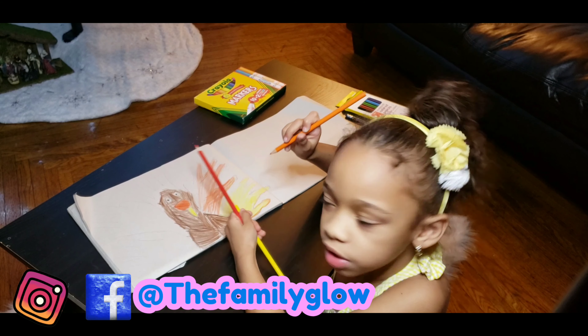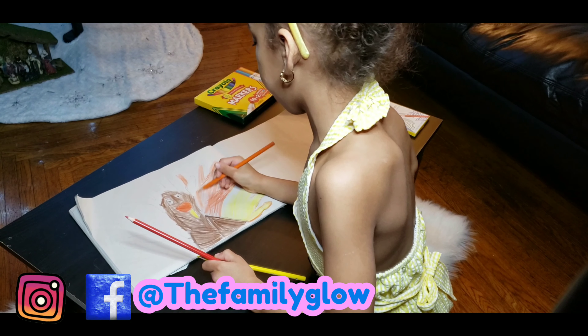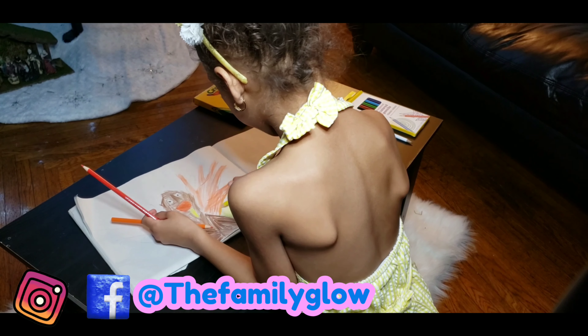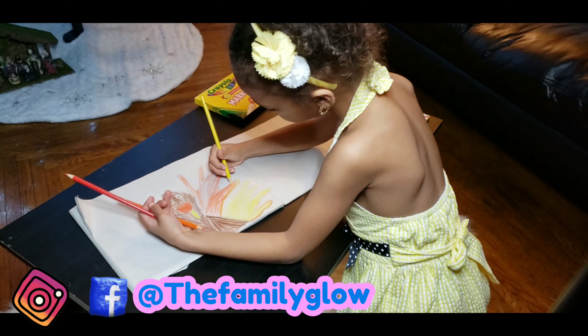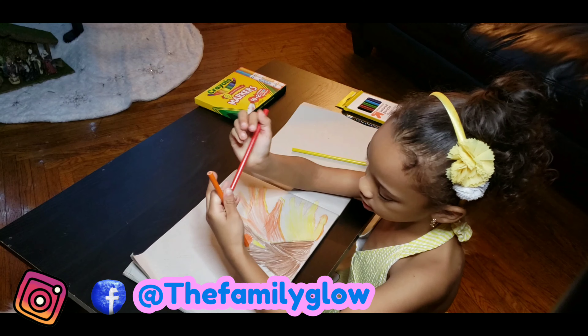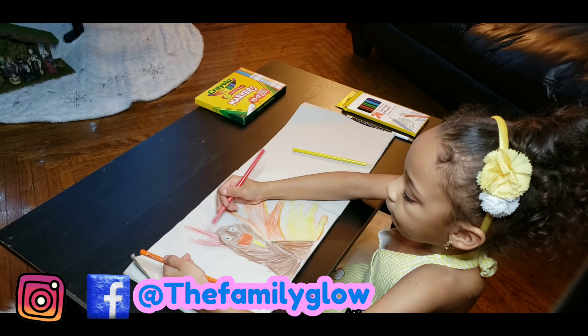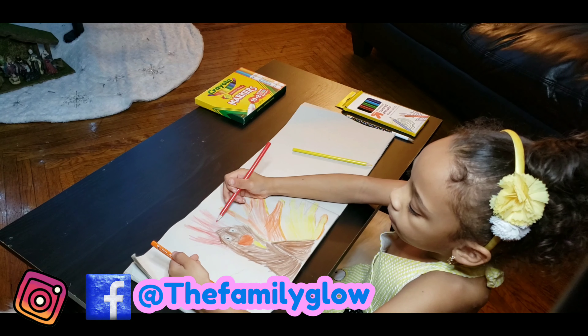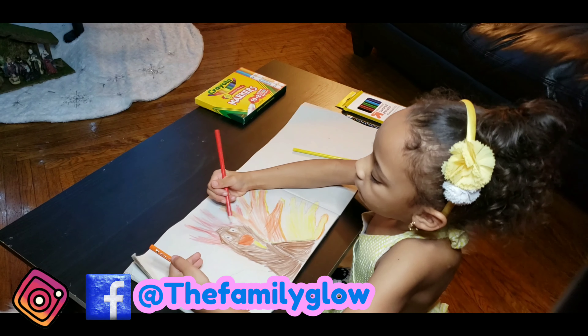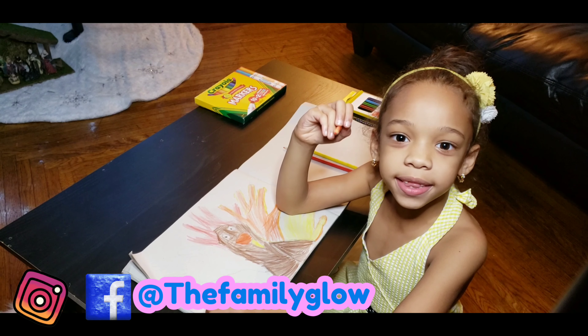Now it's going to be up to you, don't worry. Now we're going to put the red. Now we're going to put the orange again, like the lettuce.